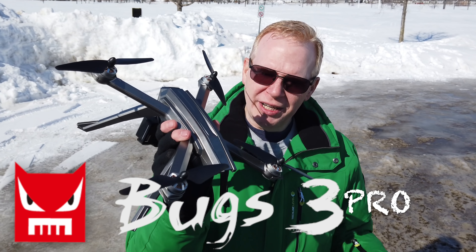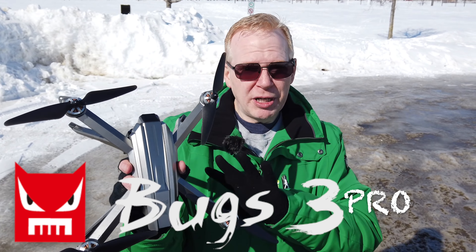Hey guys, welcome to the channel. It's a beautiful sunny day today and I'm out with the Bugs 3 Pro. Now, the Bugs 3 Pro, for many of you that don't know, came out in 2018. It's a GPS drone. It's rather large — here, let me just hold it up to my head. It's rather large for Bugs drones and the reason it's large is because it carries a camera on the bottom.